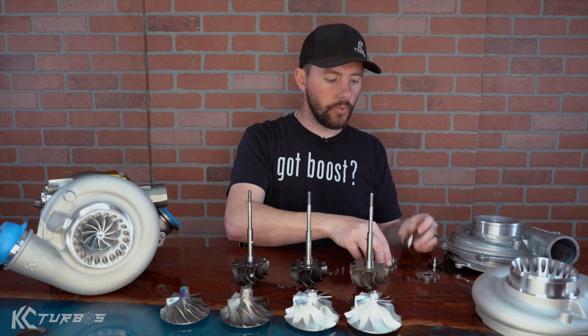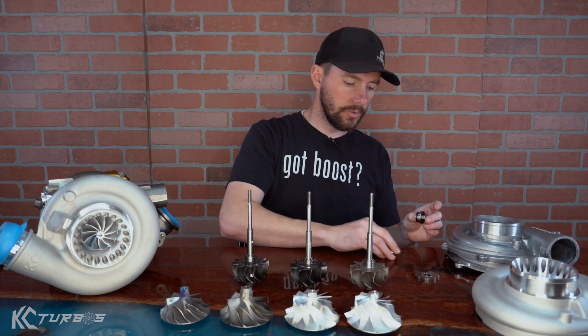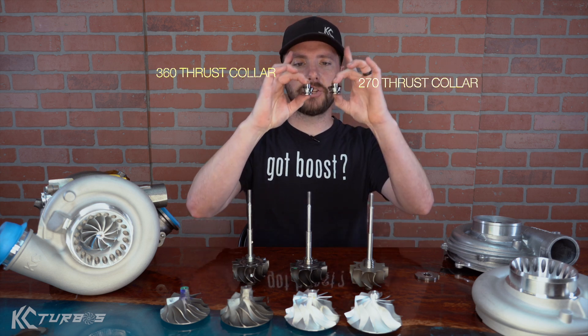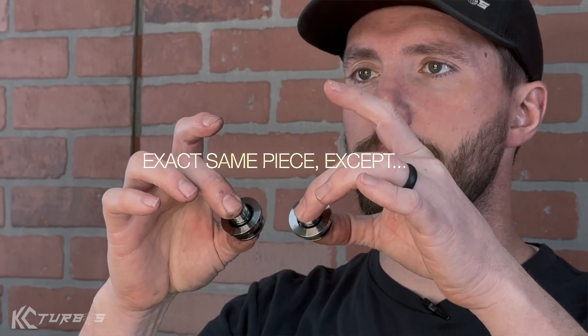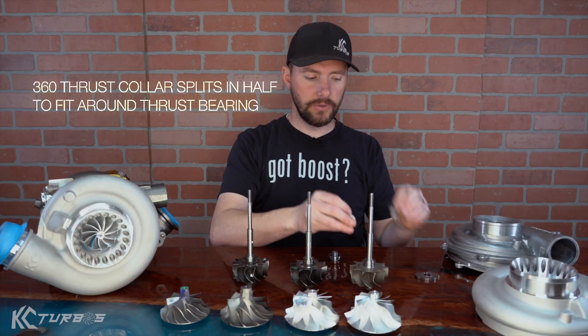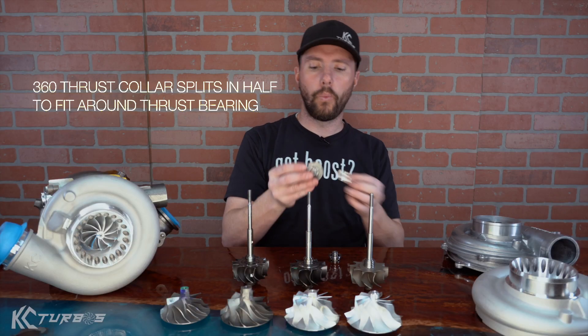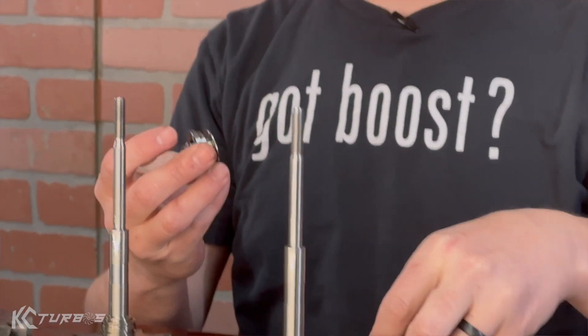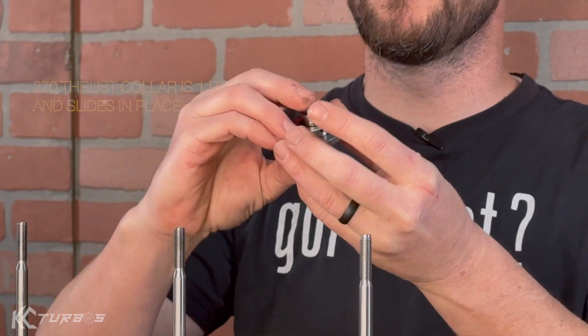A lot of people ask about the thrust collar. This is the 270 and this is the 360. They're actually the exact same piece except that this one is split in half so that it can fit around the 360 thrust bearing, where the 270 thrust bearing slides in the bottom.